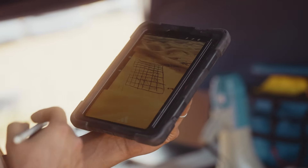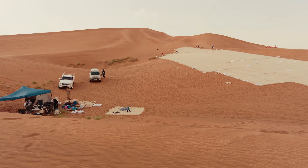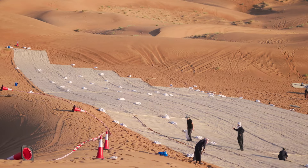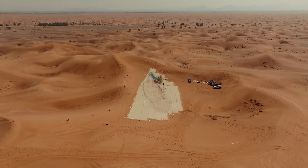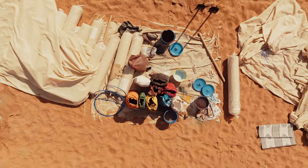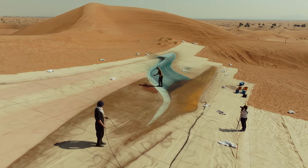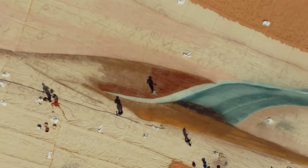The heat, the weather, the wind — all the elements made it really, really difficult. When we got started we knew this was going to be one of the hardest projects, mainly because this is the first time I'm doing a 3D work of art — an anamorphic work — where the image has to look three-dimensional, and it's the first time people can get onto a vantage point on top of the dunes and actually see my work.